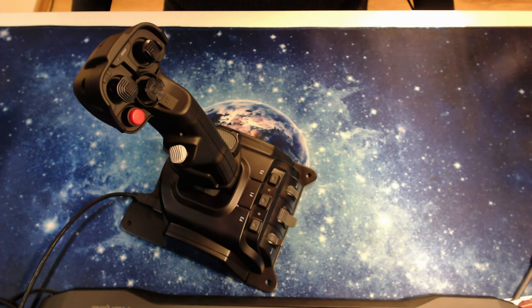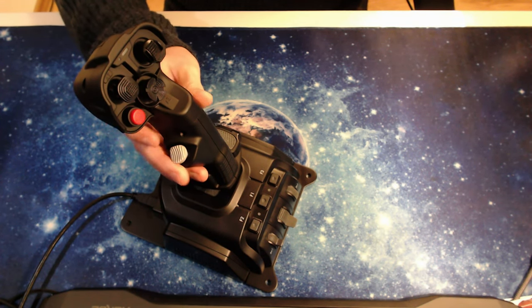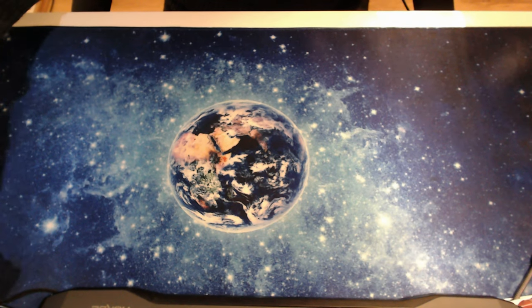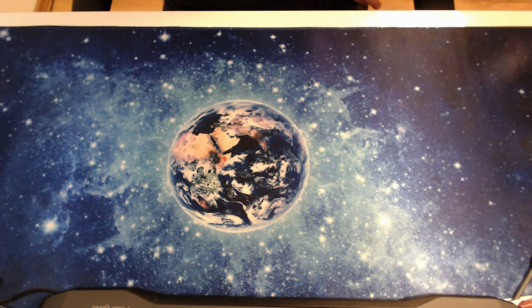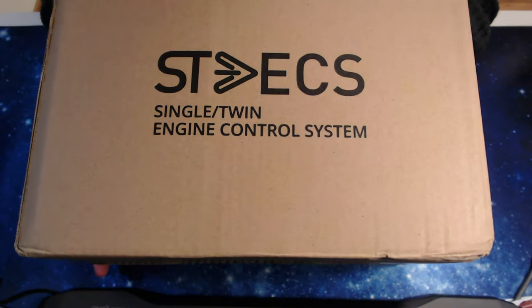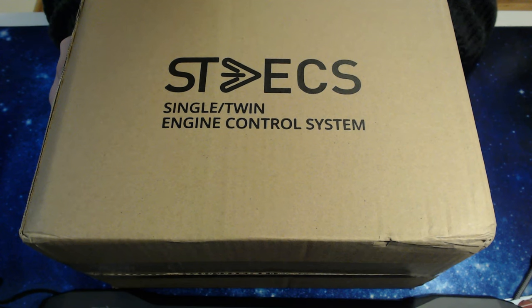Hello there, and welcome to another video in this short little series where we take a look at the flight sim gear that I purchased. Previously we took a look at the MFG Crosswind rudder paddles, and last time at the Gladiator NXT joystick from VKB. Today we are going to take a look at something else — the Single Twin Engine Control System, or in short STACS, also from VKB. This is the throttle that will hopefully complement the joystick very nicely.